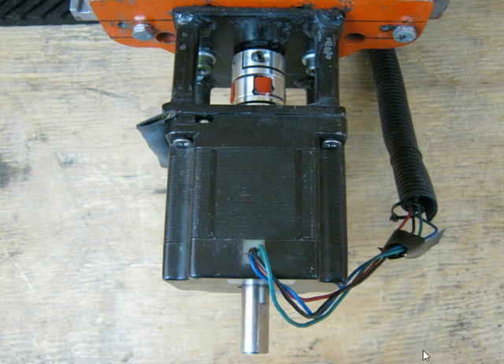Let's see when we absolutely need this Jaw Spider Plum Coupler. They are more expensive than the straight coupler, but there are situations where we absolutely need them.